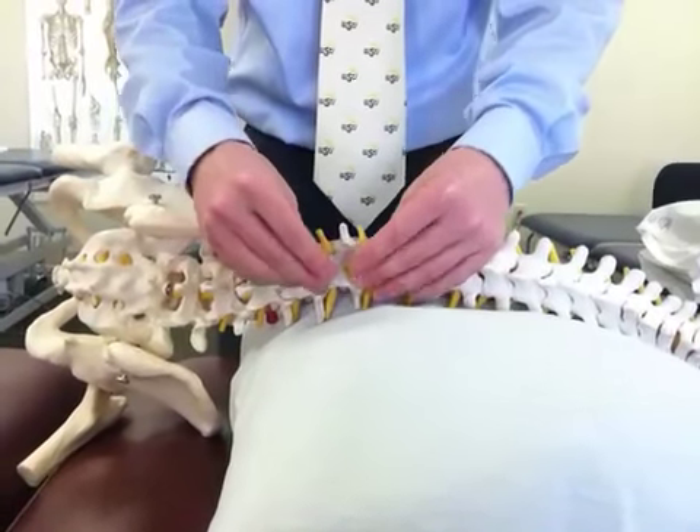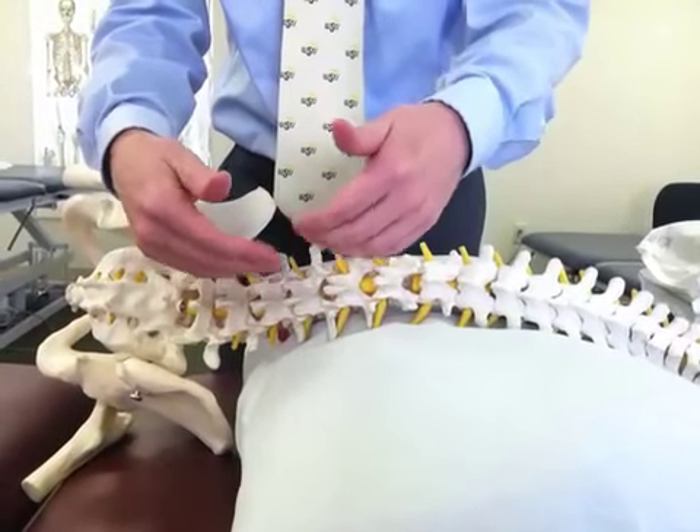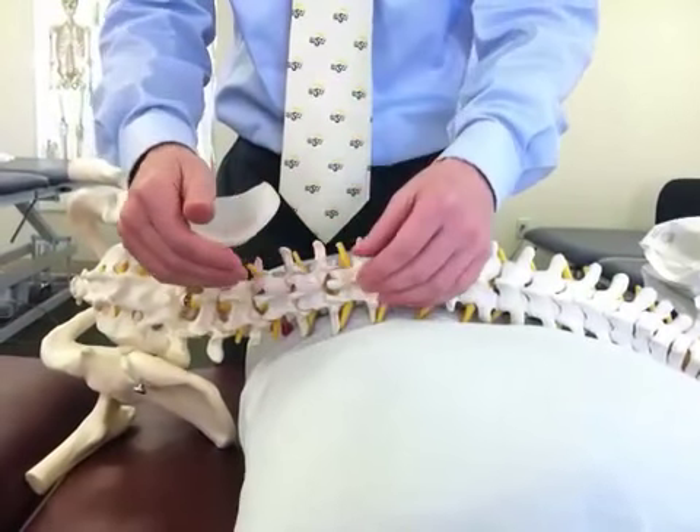The side-lying side bending 'breaking the bread' technique is used when the patient has difficulty side bending or has tight paraspinals.